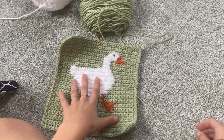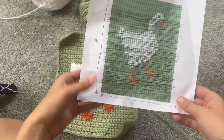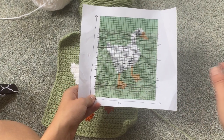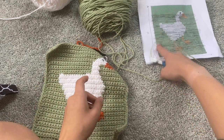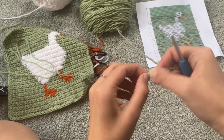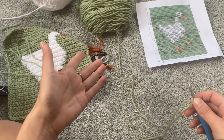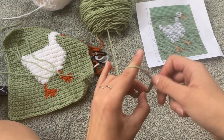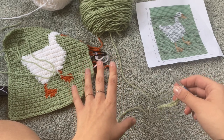So if you're going to make a bag, this is the boring part. What we need to do is create the same exact size grid but plain. We're going to chain 35 and then do 43 rows of single crochet, just like we did at the beginning, except this time it's just going to be plain green — unless you want to make the back something different. I'm going to chain my 35 and create my plain green single crochet panel.